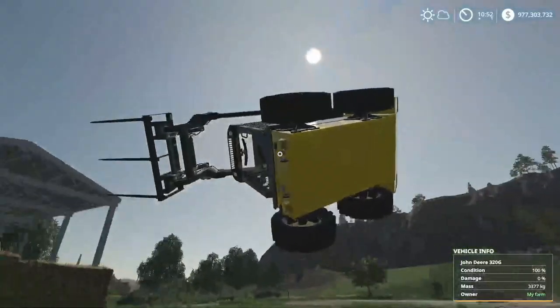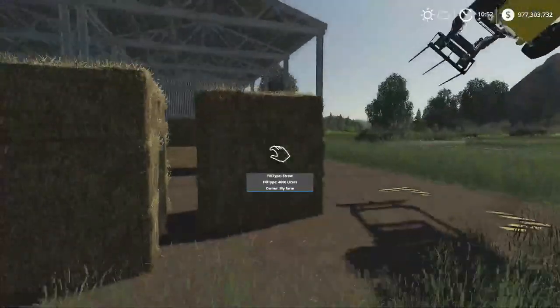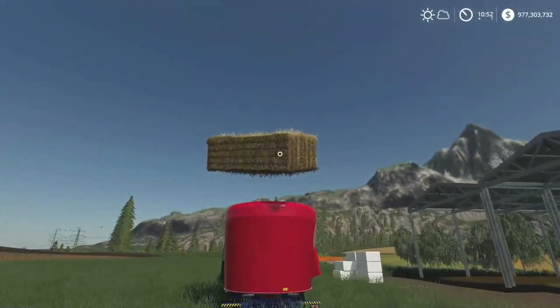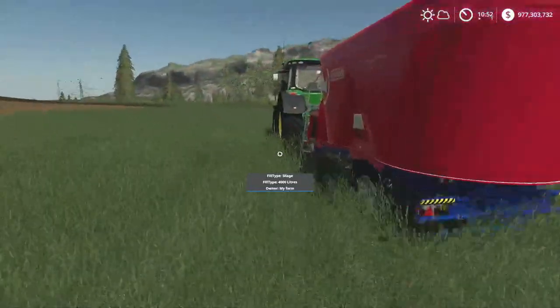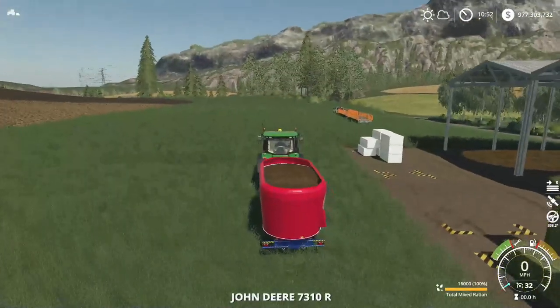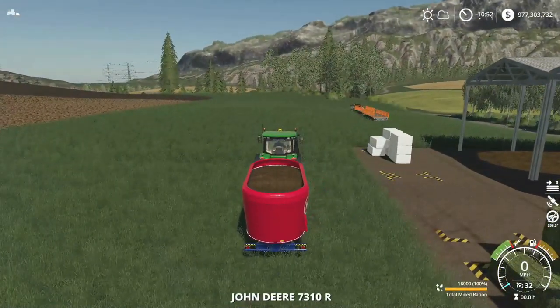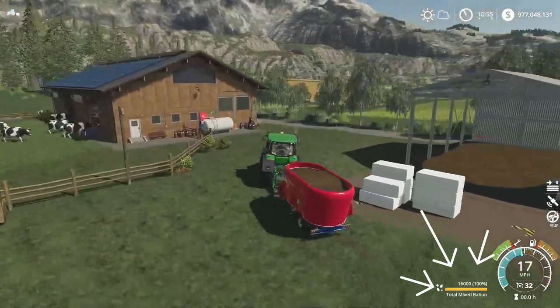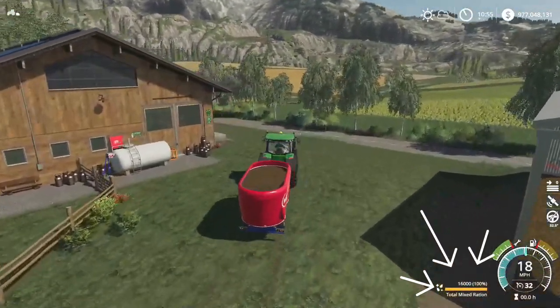This is the beauty of the Strong Farmer mod by the way. This is what you can do if you're on PC - you can pick the bales up yourself and throw them in the trailer. But if you look at the bottom right, guys, it says total mix duration here. So what you can do is go ahead and feed your cows.